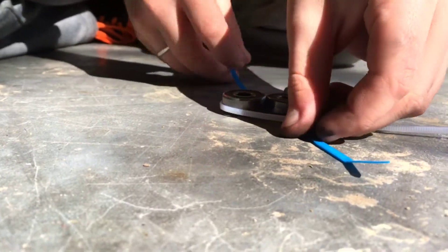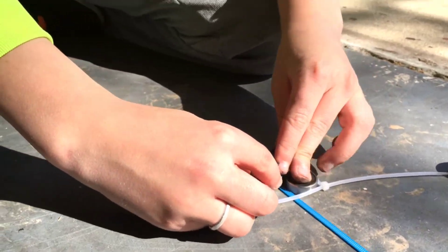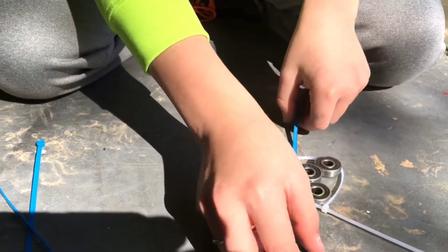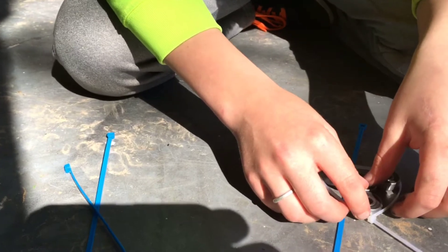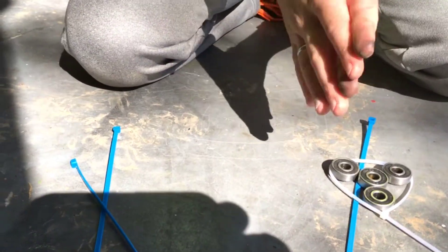You're going to put them like this and then put these around each side. It might take a couple tries but eventually you'll get it. I'll get back to you later when we get this done.